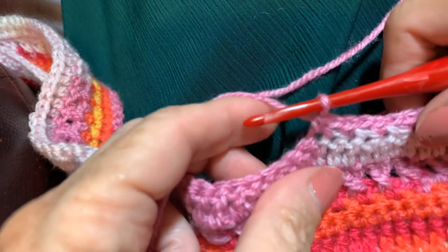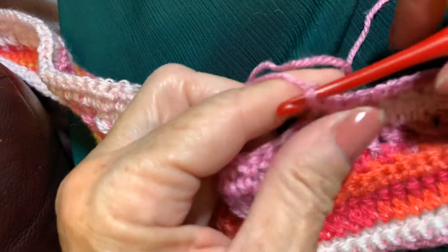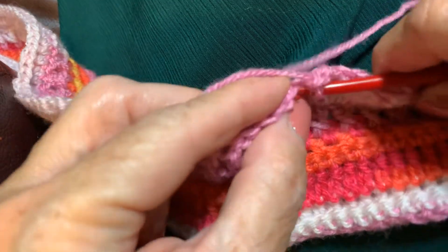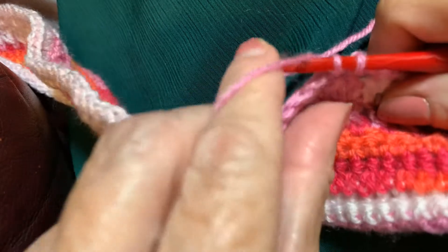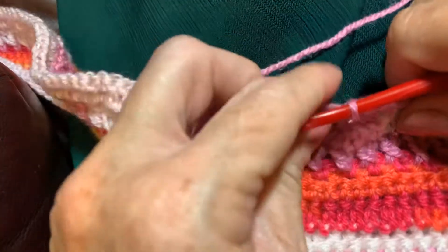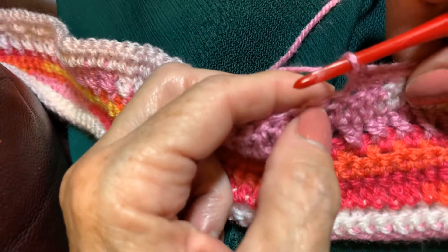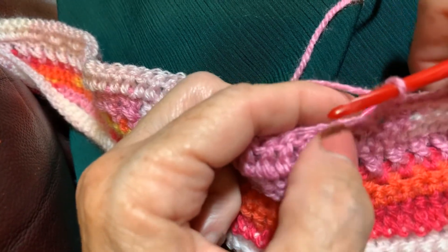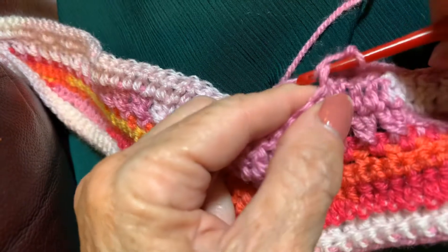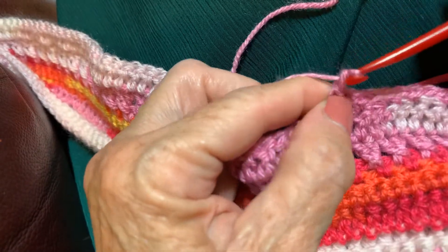I sure hope y'all can see what I'm doing. So I just single crocheted, now I'm chaining one, and skipping one, going underneath. And thank you to the lady that tagged me — I should have checked because I can't remember who it was, somebody I don't think I'm acquainted with. Chain one, skip one, go in the next. This is going to take 50 years, y'all, because I may do this as part one and part two.